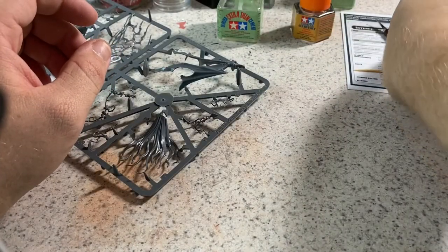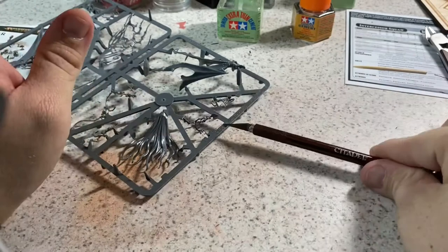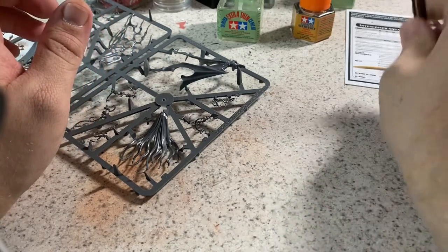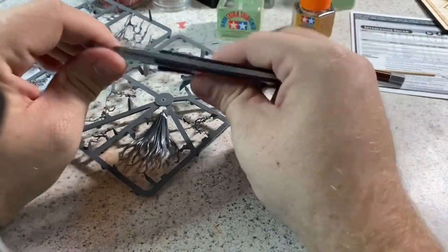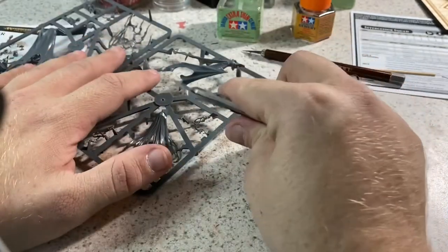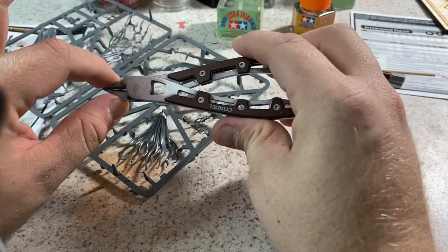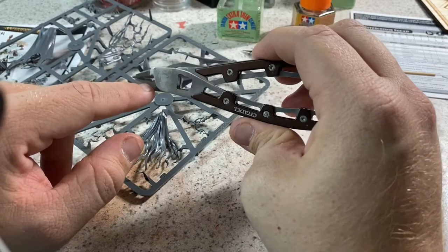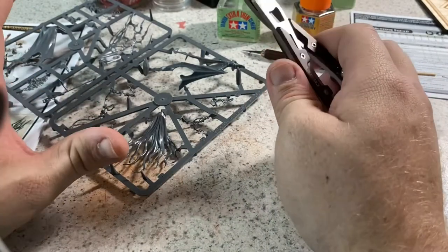You'll also need some kind of exacto blade. I like one that has a hex or flat section so it won't roll off the table when set down — the last thing you want is a blade in your lap or foot. I also use flat flush cutters, which have a perfectly flat cutting surface that lets me get right up close and snip parts off cleanly. These aren't required for beginners; I'd wait until your third or fourth model. Mine are pretty worn out — if they were brand new you wouldn't see any gap, so they need replacing.